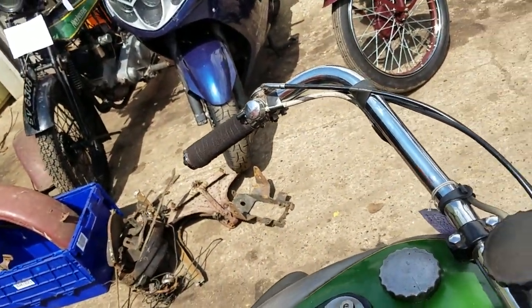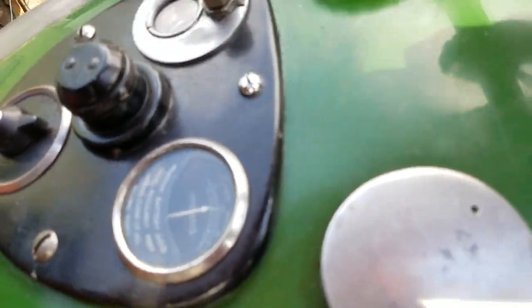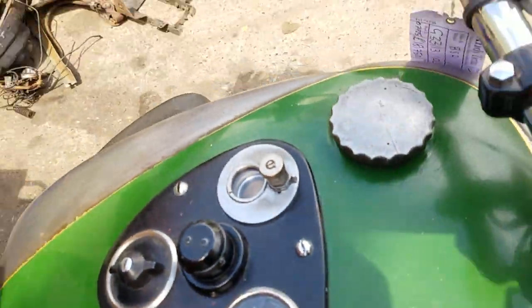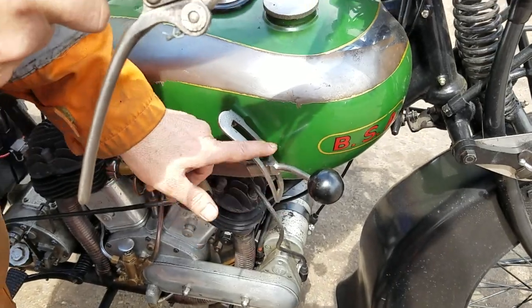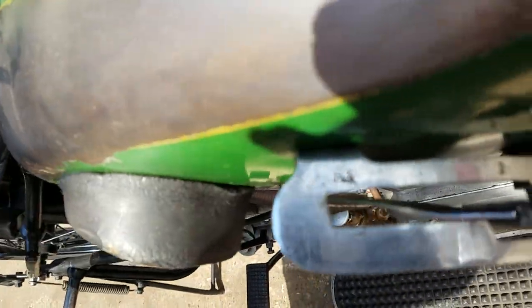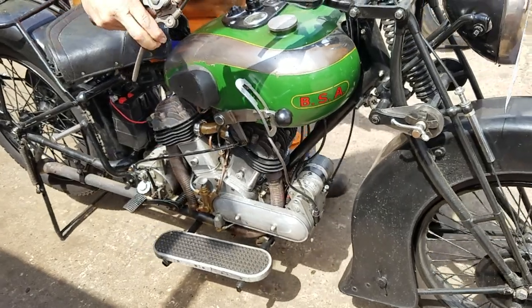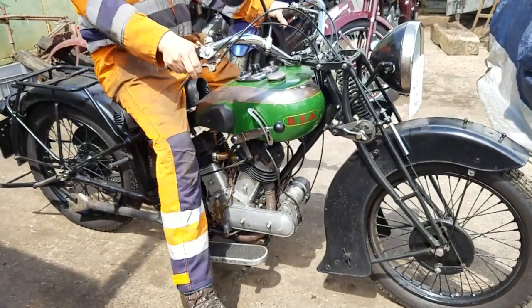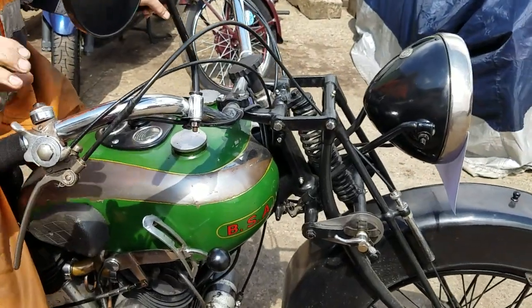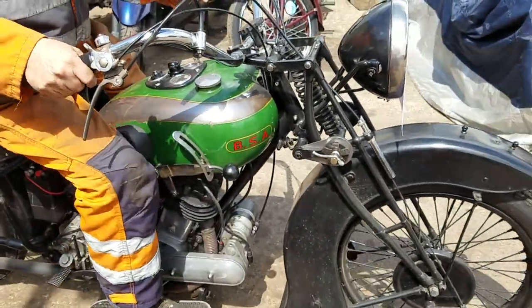We're driving there. Lights on — there's a light, still making a charge. Great speed gear locks. First is down, second or third.